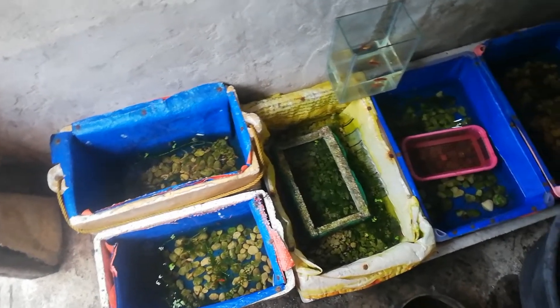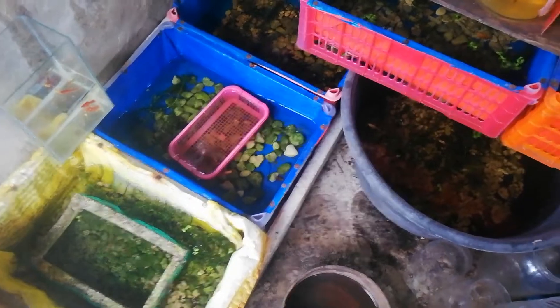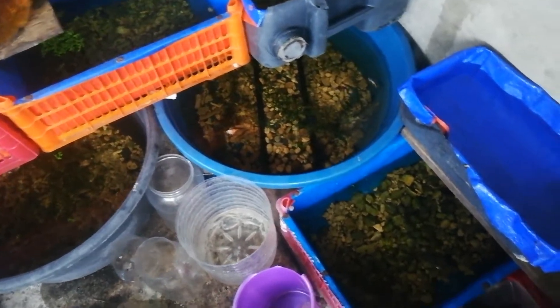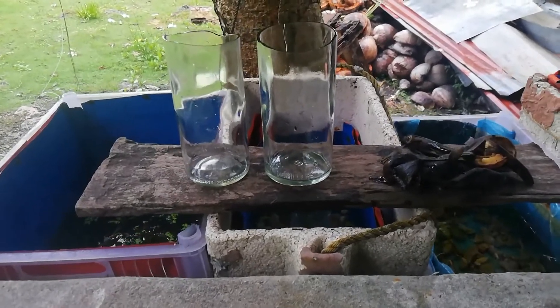Hello guys, welcome back to my channel. Today I'm here in my small backyard setup for my ornamental pieces. Today I will talk all about how to create infusoria, or how to culture infusoria using the banana peel.